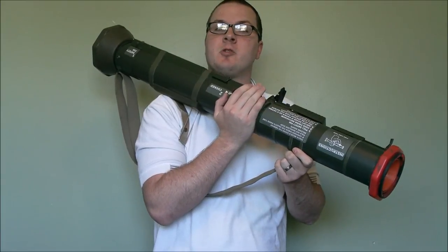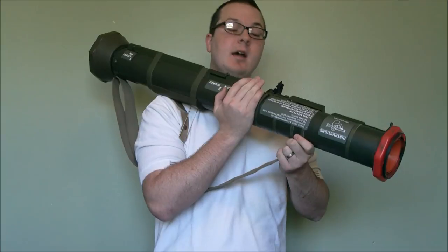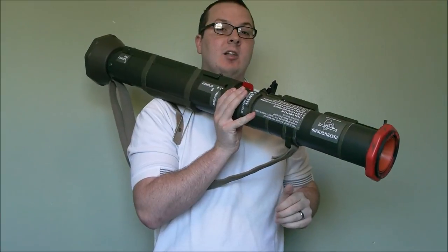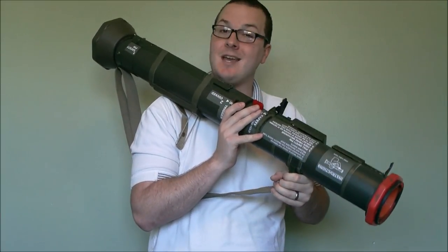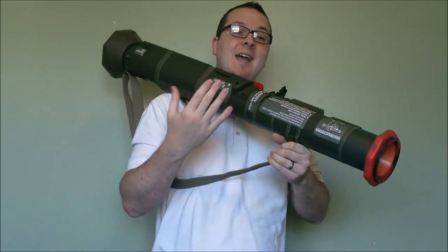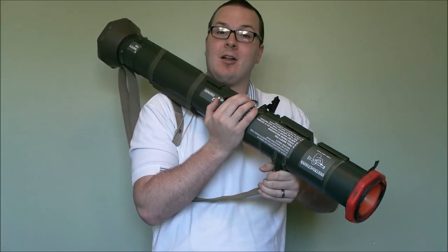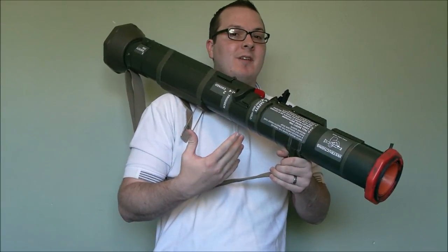Hey guys, this is Booligan with Airsoft Retreat, BooliganAirsoft.com and Airsoft Insider Magazine. Today we're going to be taking a quick look at the Deepfire AT4. This is a launcher that I've already done a video on; however, this video is going to be covering a modification I did to increase the effective range and general usability of this thing. Word of warning: this video will contain math, and I'm sorry about that, but it'll help demonstrate what I'm getting at with this modification.